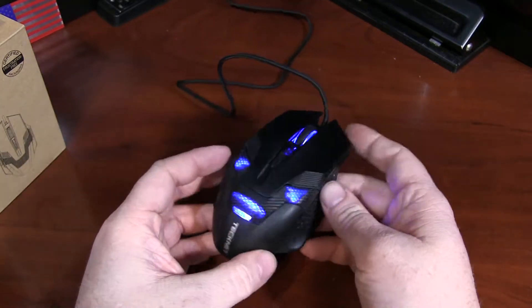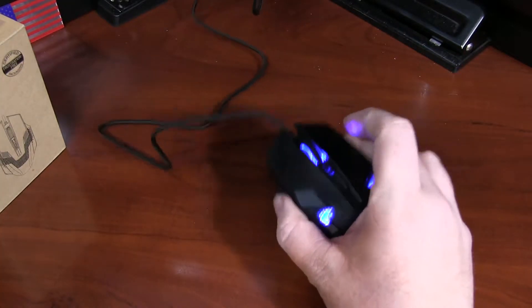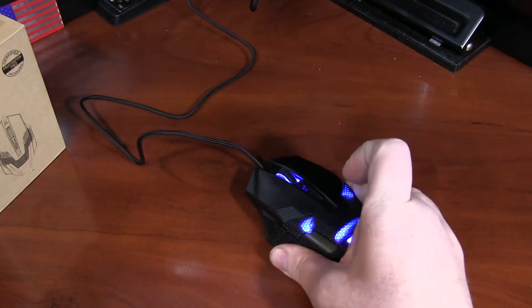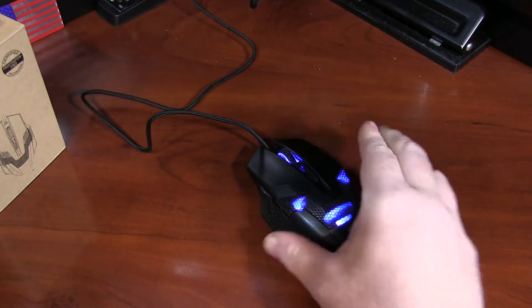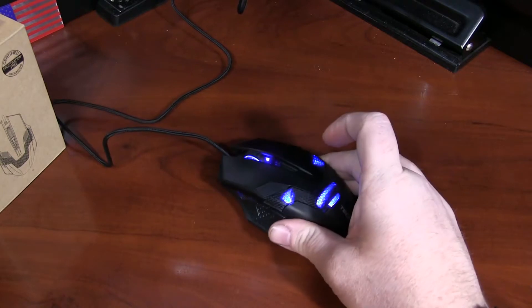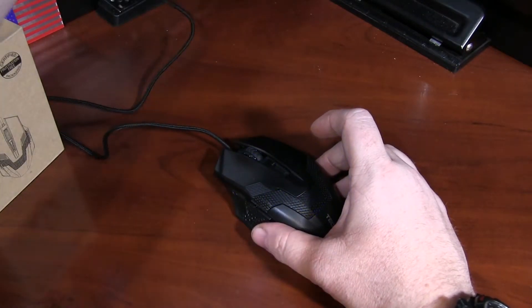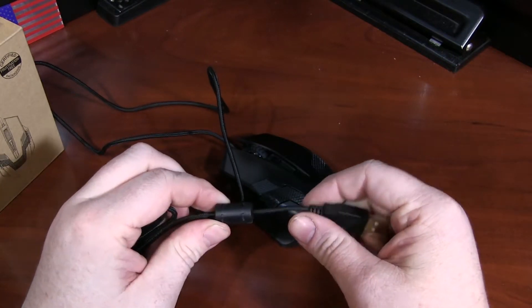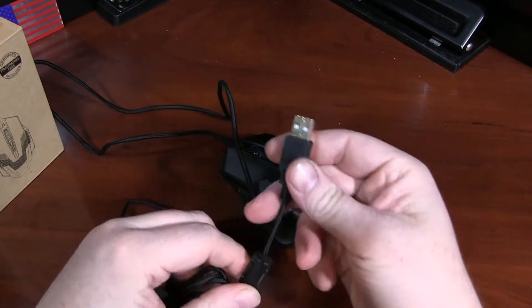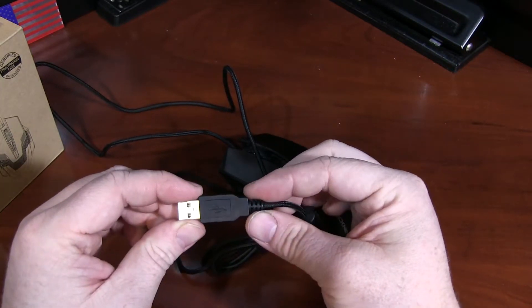Overall, this is very well built. It's solid — not lightweight. You can squeeze it all you want and it just feels totally built solid. Probably ABS plastic. If I unplug it from the computer, you'll see there's a ferrite core on the cord to avoid any interference, and actually a gold-plated connector — USB 2.0.